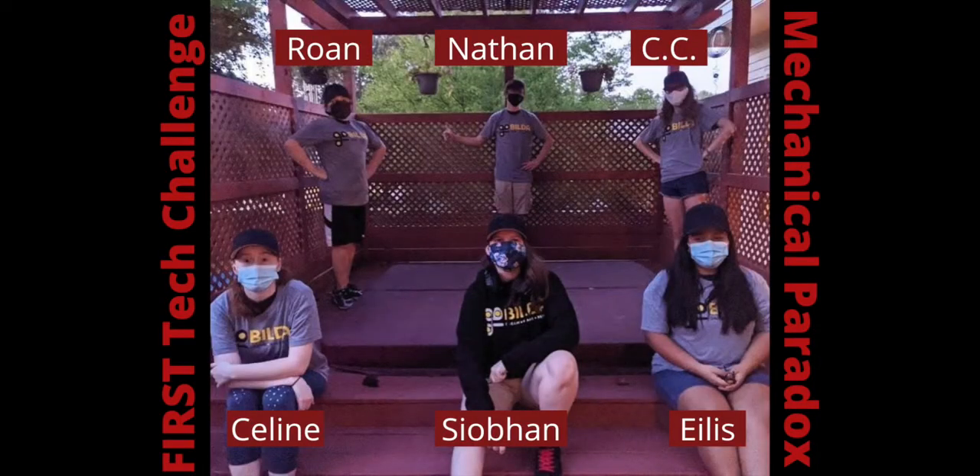Hi, we are Team 7182 Mechanical Paradox. I'm Eilish, and today we'll be talking about GoBuilder's new mechanics.